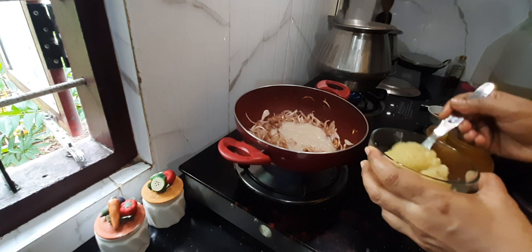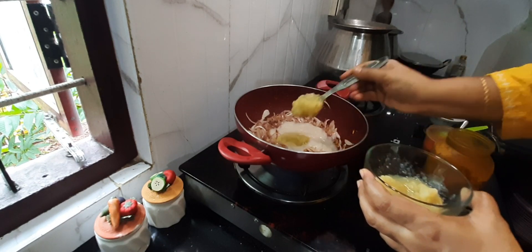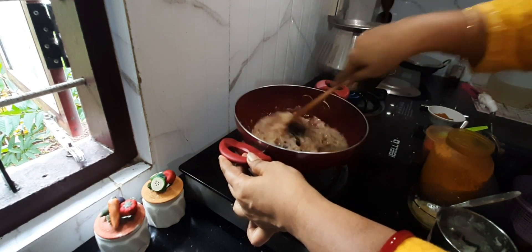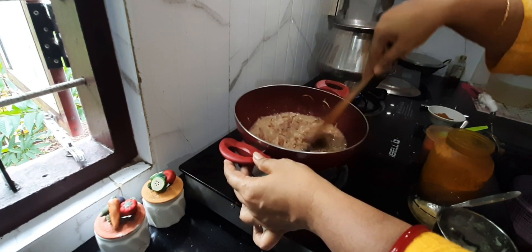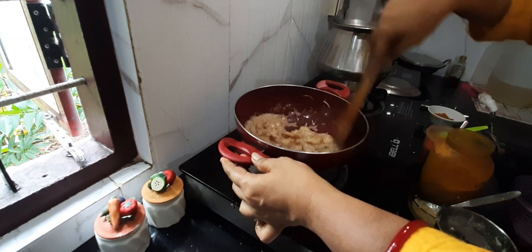And then some 2 tbsp of ginger garlic paste. Now we will cook this for at least 4-5 minutes till the raw smell of ginger garlic paste goes. Keep your flame to the lowest.